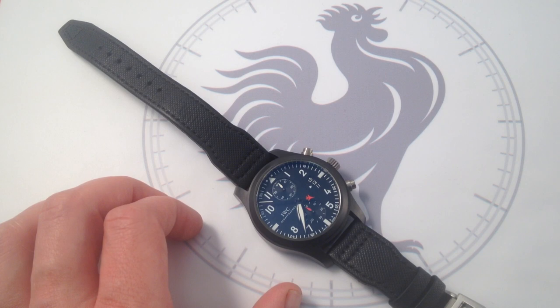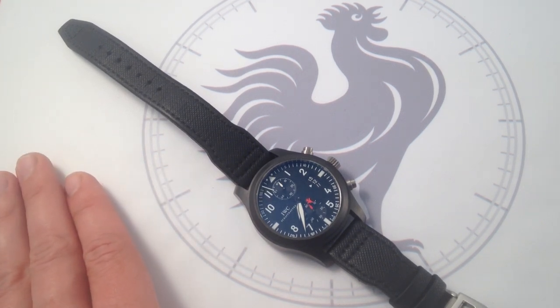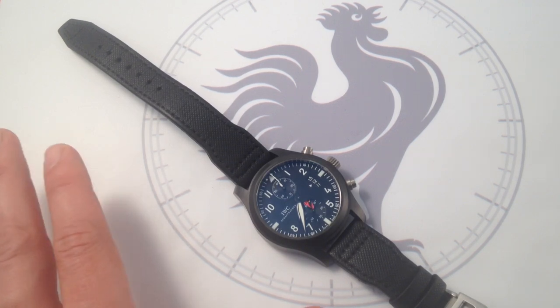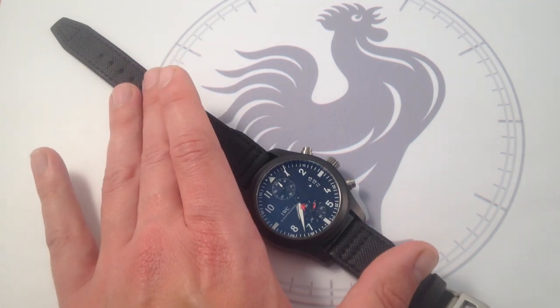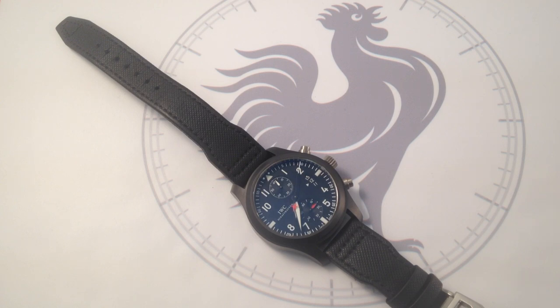100% complete, this watch includes all original IWC packaging, technical manuals, documents of provenance, and valid warranty from the factory, valid through October of 2015. If you want to live the Top Gun lifestyle or only dream about it, I guarantee this IWC Pilot's Watch Chronograph Top Gun reference 3880-07 is in fact the watch you want.